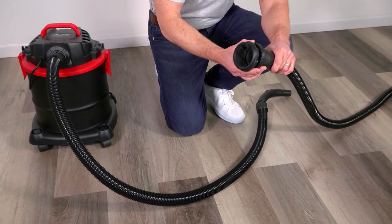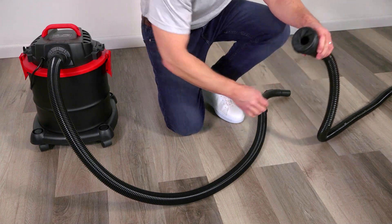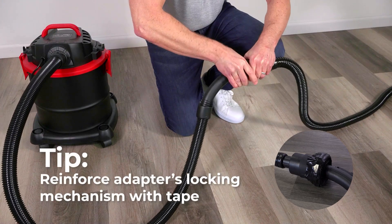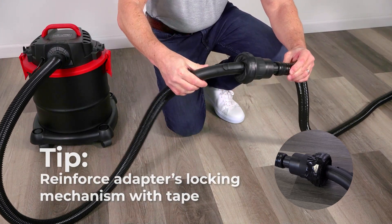Connect the shop vacuum's original hose to its blower port and use Air Sled's universal iris adapter to attach the Hover Blades kit. Reinforcing the adapter's locking mechanism with tape can prevent it from being pulled open during use.